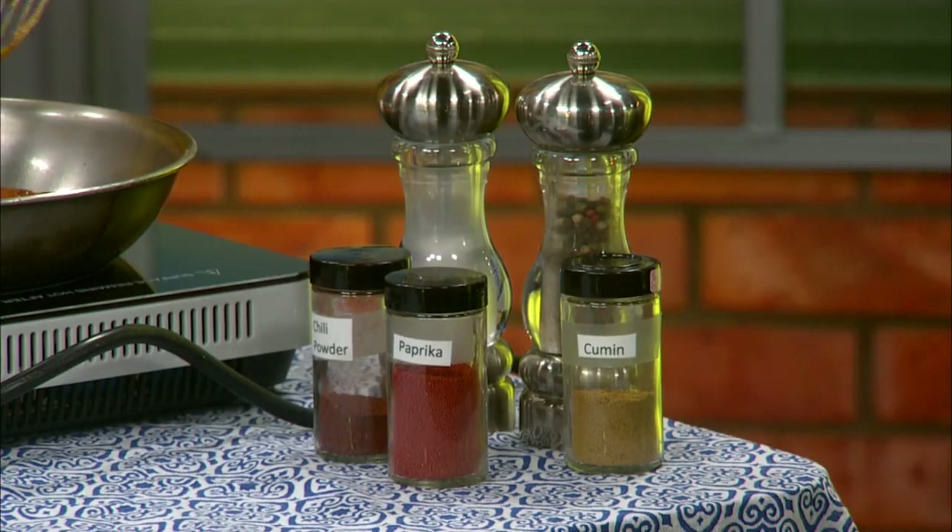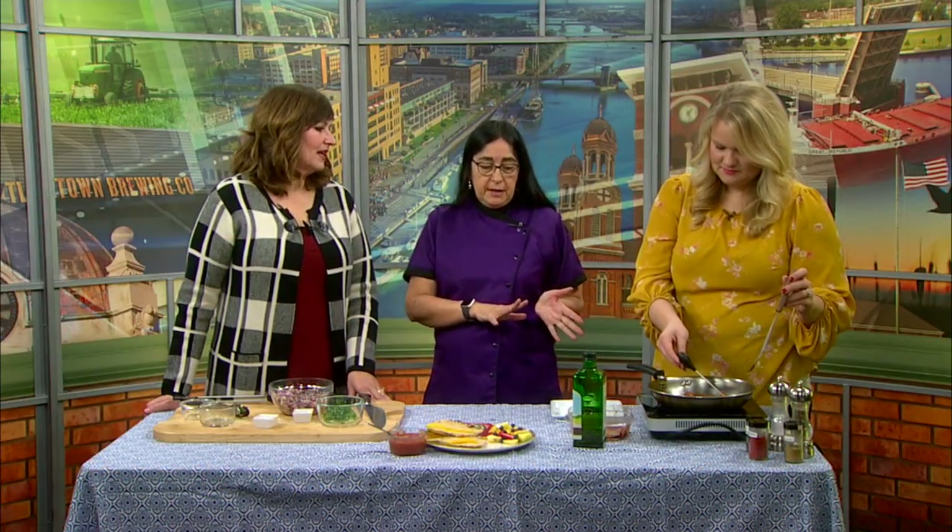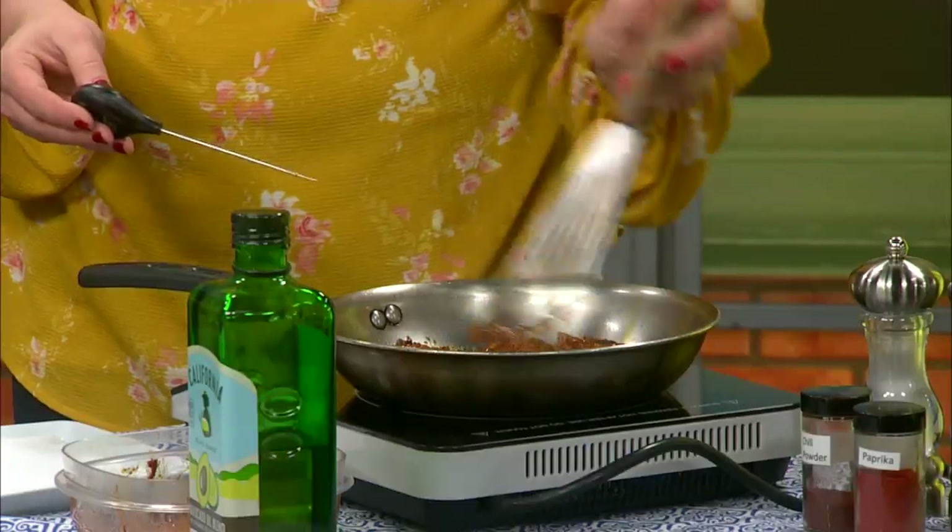Chef Lori, last time you were here you debuted your new website. It is still up and running — it's really fun. I'm trying to get as many recipes up there as I can, and we did put this one up last night too. We're getting to the point now where the next recipe I do, I have links — so if you don't know how to cut your onion or segment an orange or how to cook a tortilla, I have that on there. There's a lot of stuff I learned in culinary school that I didn't know before.